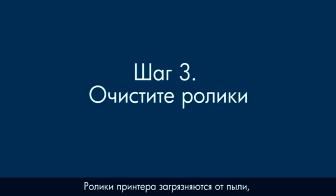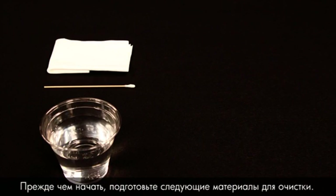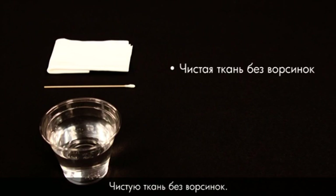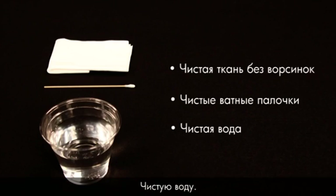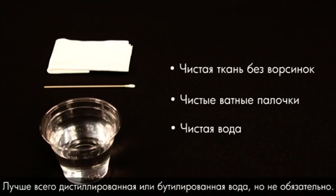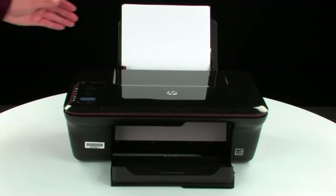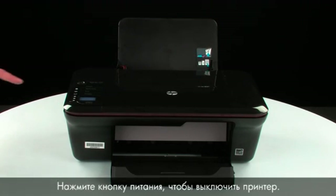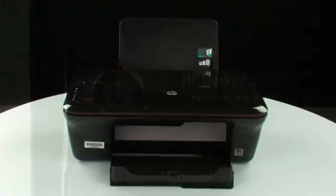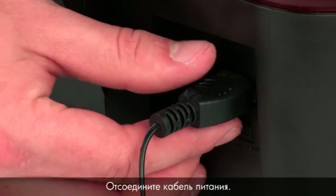Printer rollers get dirty from dust, paper fiber, and other debris. In this step, we'll clean the rollers. Before you begin, gather the following cleaning materials: a clean lint-free cloth, clean cotton swabs, and clean water — distilled or bottled water is preferable but not required. Do not use alcohol or other chemical cleaners. Remove the paper from the input tray, press the power button to turn off the printer, turn to the back of the printer, and disconnect the power cord.